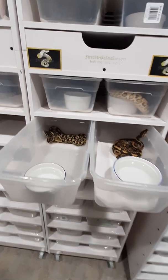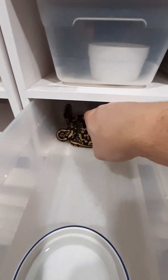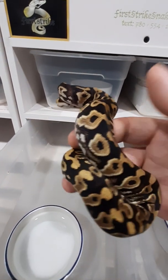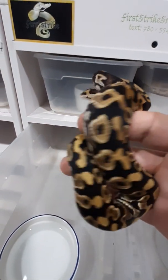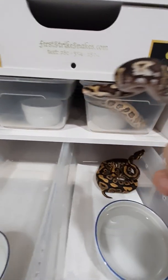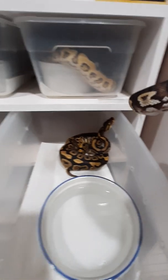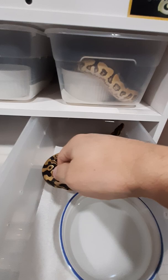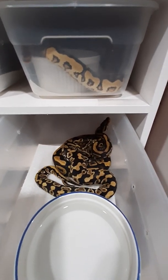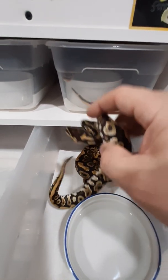So the one here on the left — that one is a Yellowbelly and is also Het for Clown. This one here is your sort of standard issue Yellowbelly, Het for Clown. And the one over here, that's the Warlock Yellowbelly. You'll notice, putting them side by side, you can see how dark the one is compared to the other one. So there's no mistaking that — there's definitely something going on here.